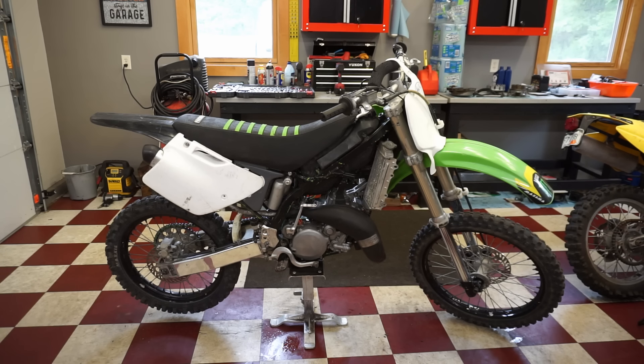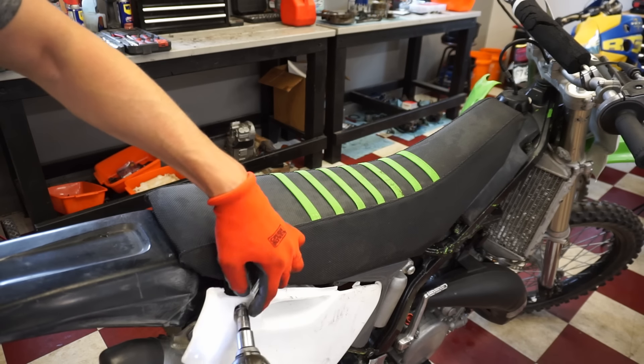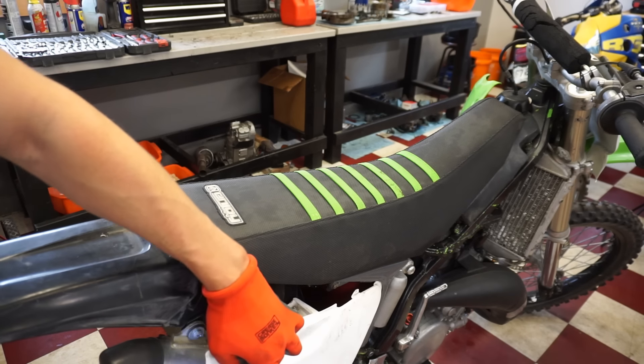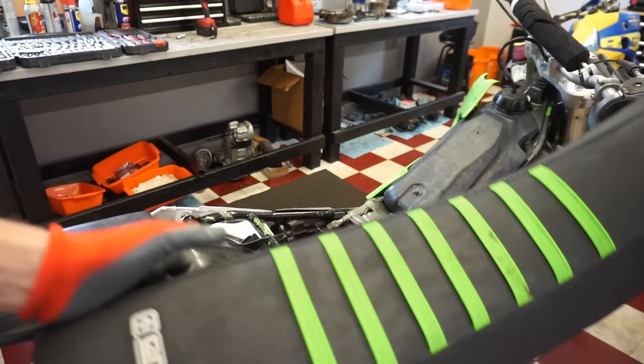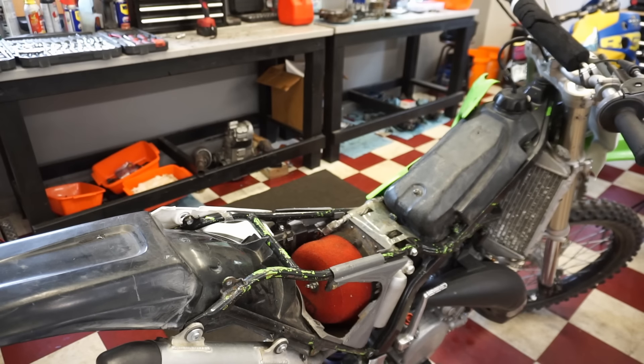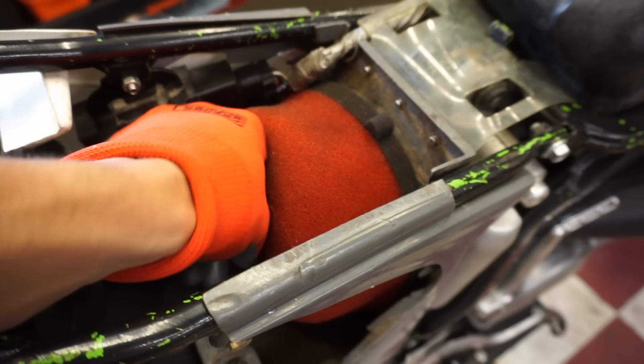Nope, doesn't even pop over. So let's start going through the whole thing, just see what's going on. It's pretty bad. I think we're going to start with the air filter, see if there's one in there. Yeah there's an air filter in there. I think the seat's the best thing about this bike because it's got a brand new seat cover on it. Alright, air filter looks pretty new, all oiled up, looking good.